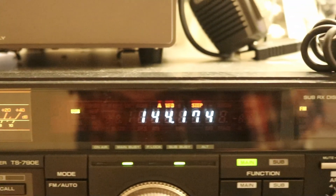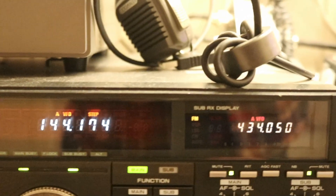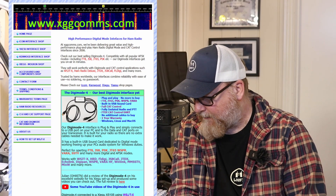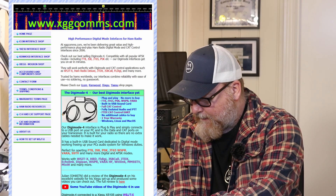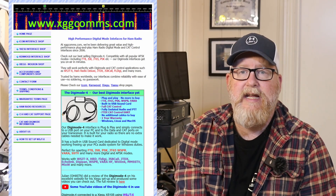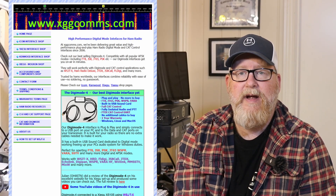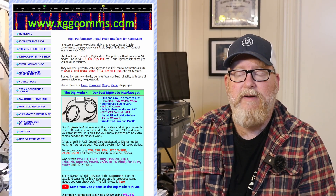So I started looking around the internet for other solutions and I came across XGG Comms, run by Steve — I'm going to double check his call sign here — G8XGG. He makes Digimode interfaces for a lot of different radios including the Kenwood. He has a couple of different models but I wanted to go as cheap as possible.